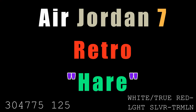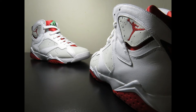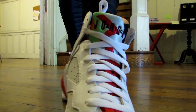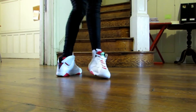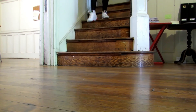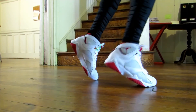Next is the Air Jordan 7 Hare. This is the 2015 release. The Air Jordan 7 was Michael Jordan's seventh signature shoe, released in 1992. It was the first Jordan to feature a neoprene sock liner and had no visible air unit or Nike Air logo — instead featuring Huarache technology, which made it relatively light. This model, known as the Hare, got its name from a commercial starring Michael Jordan and Bugs Bunny.